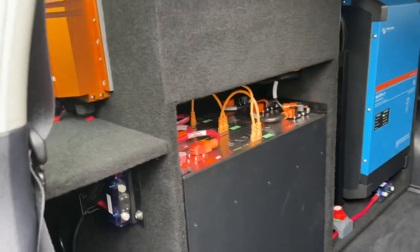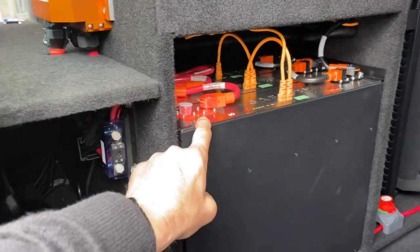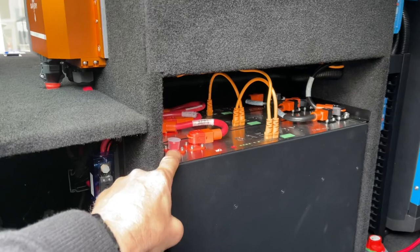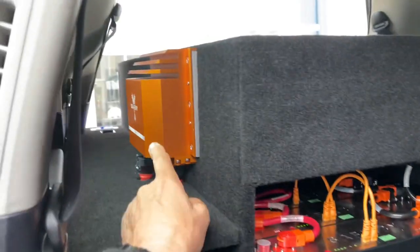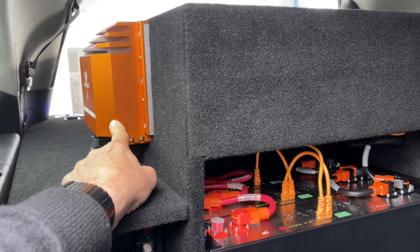Inside the LC200 we have, on the back of the draw system here, a 5000 watt inverter. We've got three 200 amp hour batteries — these are all at 48 volt. High power: we need to get the voltage up to keep the current low. And then we've got Scotty here on the side, which is extracting up to 3000 watts from the alternator.